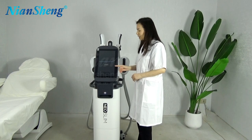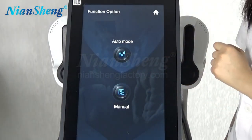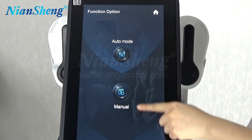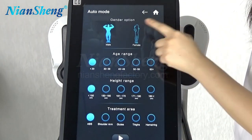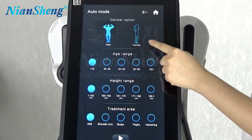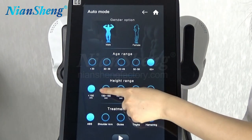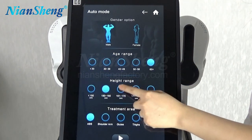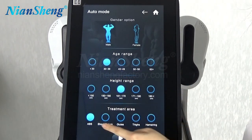Now we are getting into the interface. When we get into the interface, we will need to choose language and the modes. The first one is auto mode and the second one is manual mode. And we need to choose the gender here — male or female — then age, height, and the treatment area.